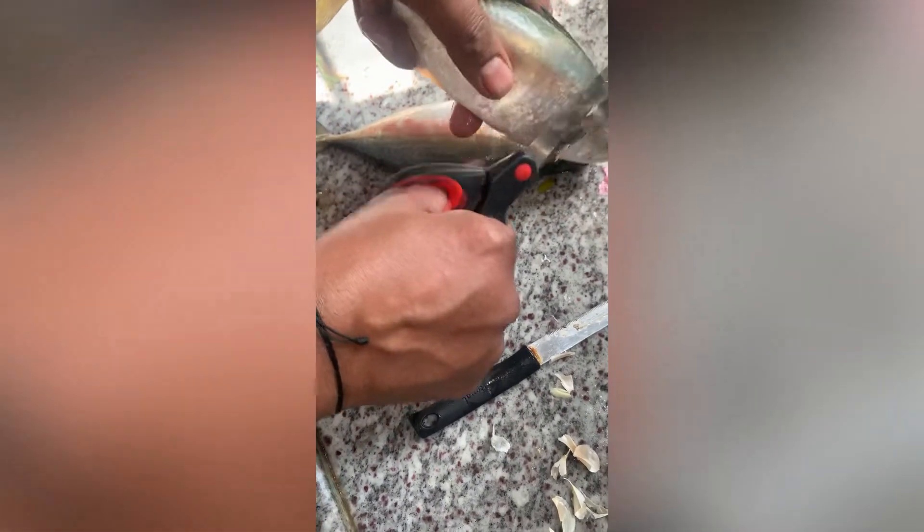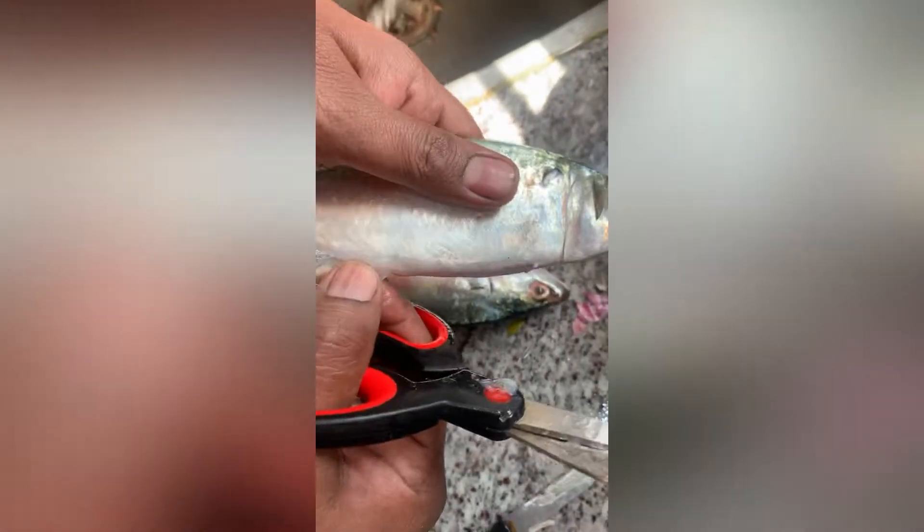Hi, hello, welcome back to my channel. So today I am going to share this recipe. I am going to do the first fish cleaning procedure.